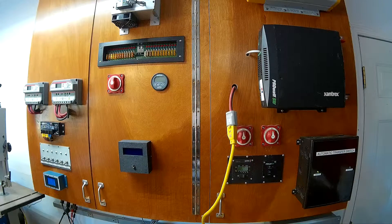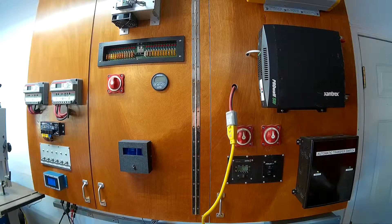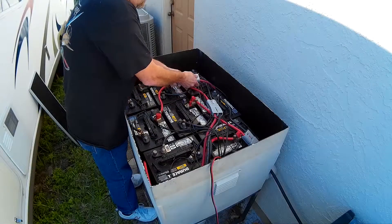I will go outside and start disconnecting the old Energizer golf cart batteries. Each of them is rated at 6 volts each. I'll go ahead and start unplugging all of these.